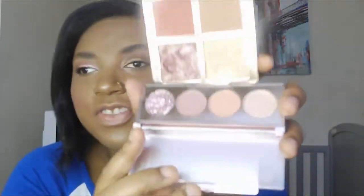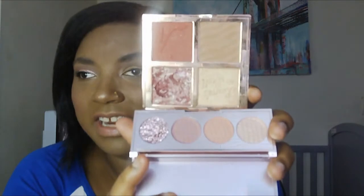I just realized this eyeshadow palette is also called Bombshell — they're both Bombshells! And like I was pointing out, both have a wet glitter and when you put them together their shades are basically the same. I was going to love this palette anyway — oh my gosh!